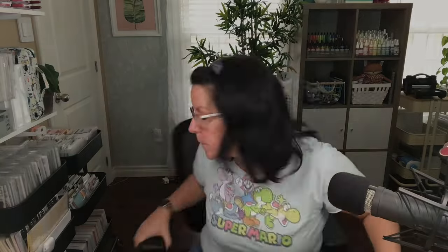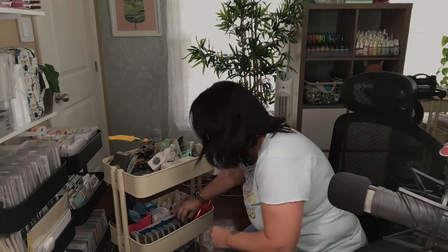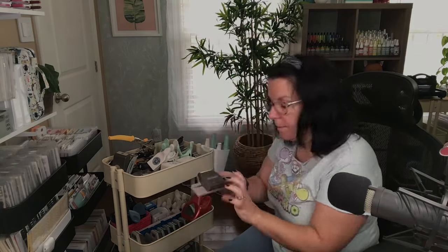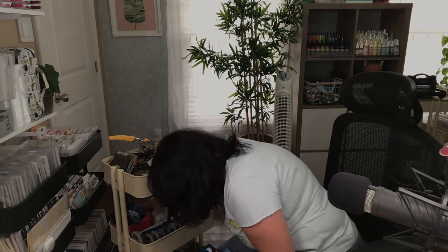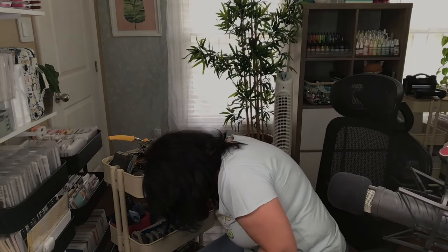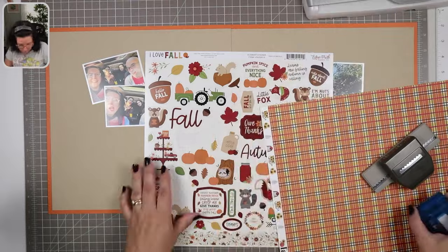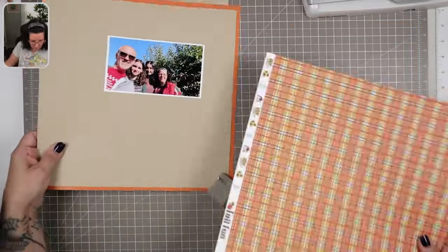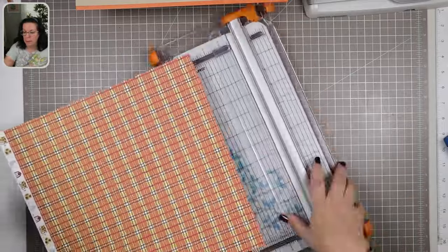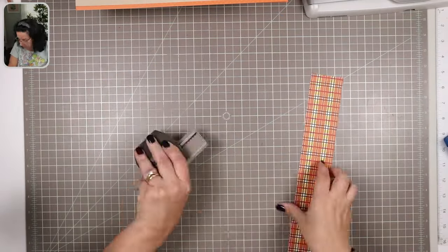I'm going to grab my RASCOG where I store all of my punches — the middle tier is where I keep most of my border punches. I'm thinking maybe a scallop, but then I saw this Ticket-Tear punch and I thought maybe that one would be good. One of my patrons who was watching this live stream suggested I make a white picket fence. I do have a picket fence border punch, but it's a tool I don't use all that often, so I'm going to give it a go.